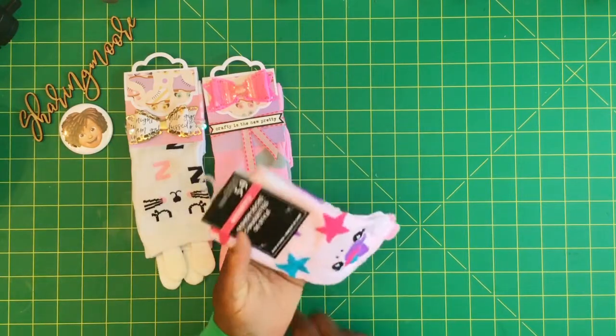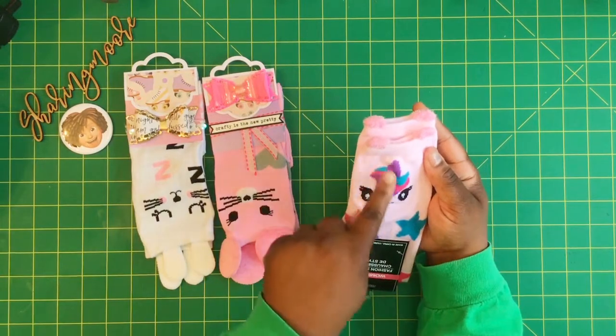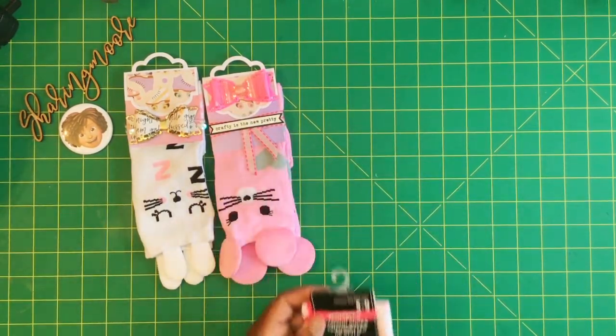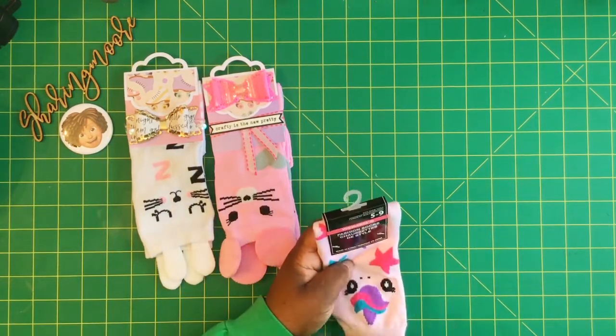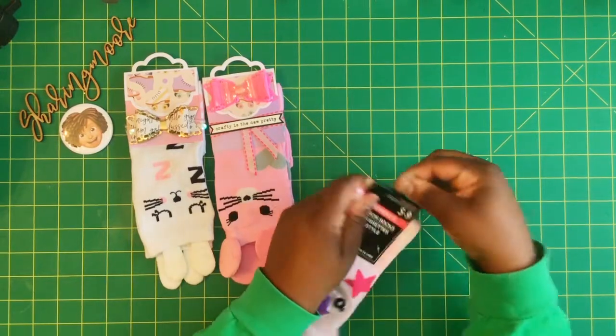This is how the socks look — this is an extra long tag on these Dollar Tree socks. This one I think is a unicorn — I think that's a horn and those might be little ears, so I thought those were cute and picked those up as well. It has this little hanger thing on the top that you can just pull out.